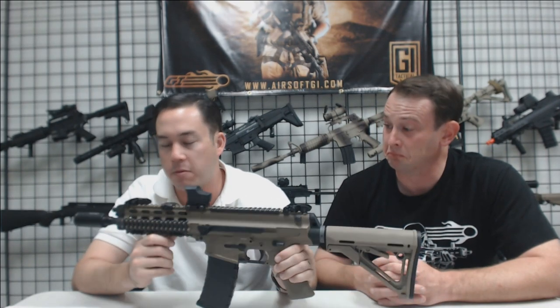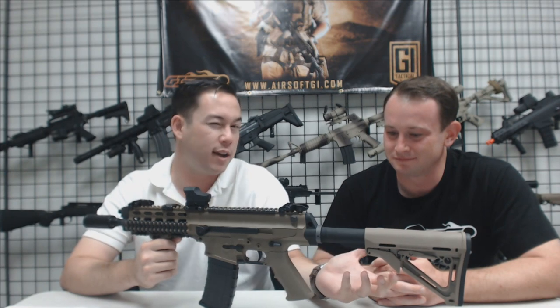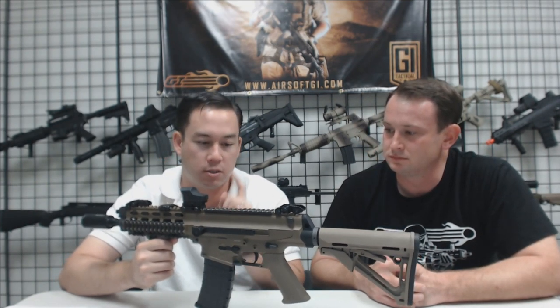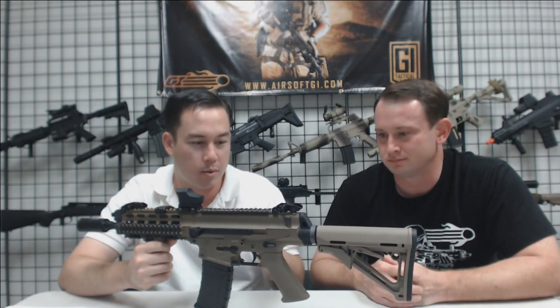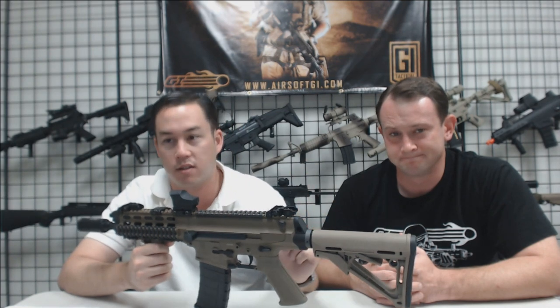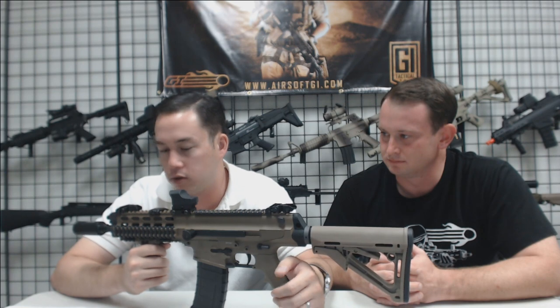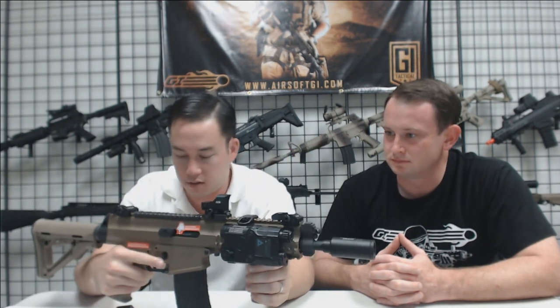Ben did something really cool — because this thing has the M4 buffer tube, he wired the gun to the back so you can fit a wider array of batteries. The XCR normally either runs an external battery with exposed wires, or a special battery in the upper receiver that's a pain to access. With the battery in the buffer tube, it's much more user-friendly with plenty of space. There's also an AIM Sports Reflex sight that senses ambient light and turns the red dot on — no battery needed, but you've got to keep it covered up, otherwise it'll be on perpetually.